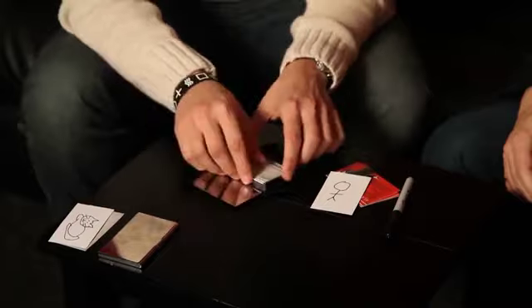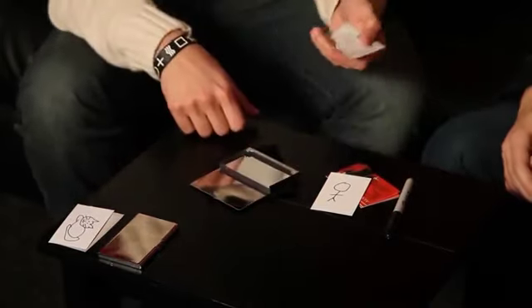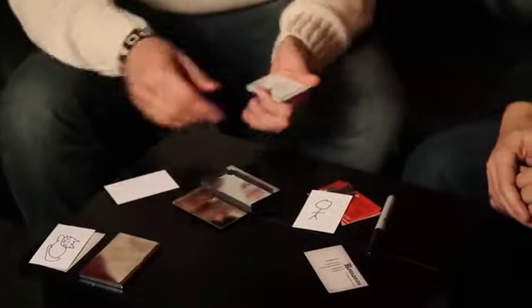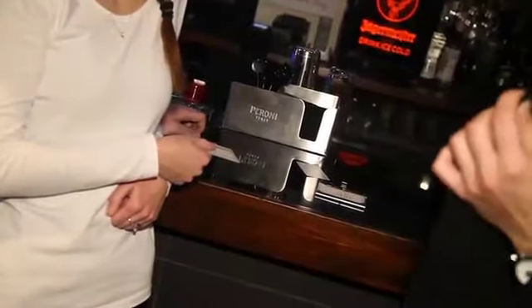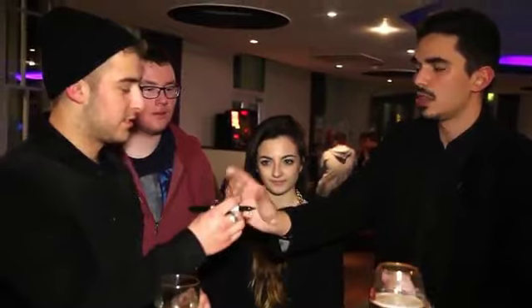I've got here some of my business cards. What I want you to do is take one — I'm going to leave one for me for the end — and take this sharpie as well. What I want you to do is, on the back of this card, just draw anything you want. Anything you want.